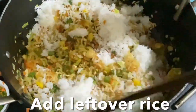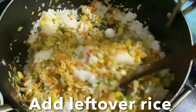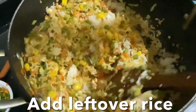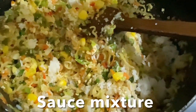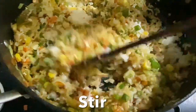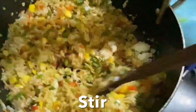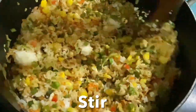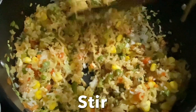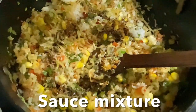Add the leftover white rice and give it a stir. Add the sauce mixture a little at a time, then add the remaining sauce and mix well.